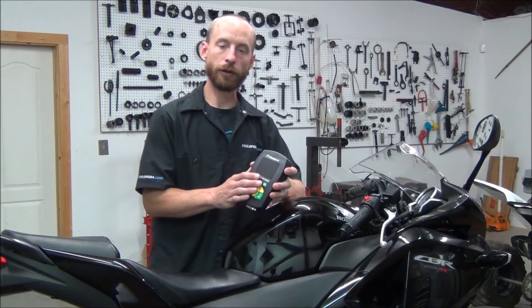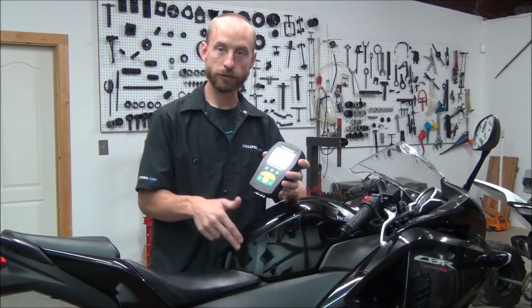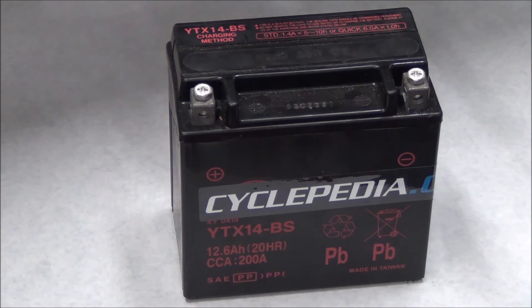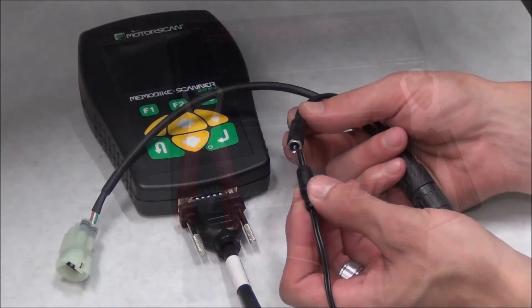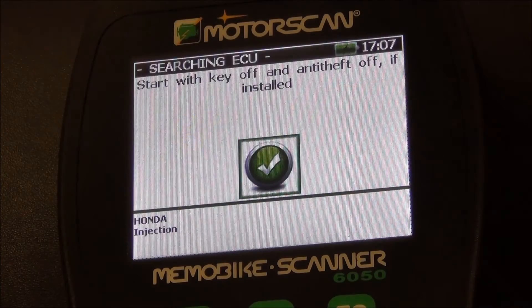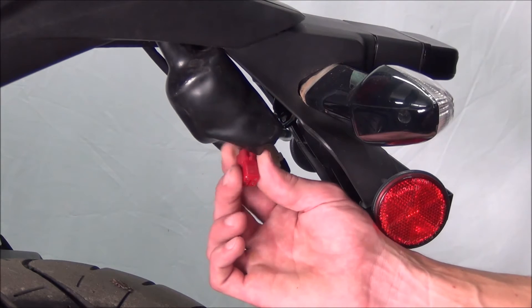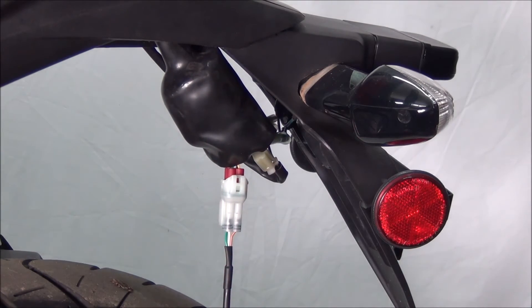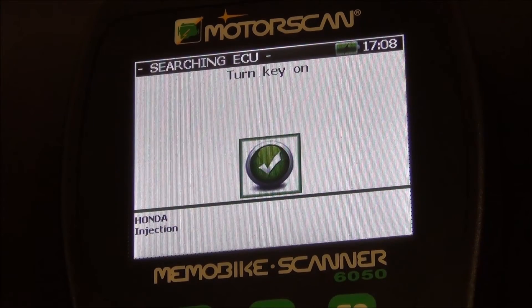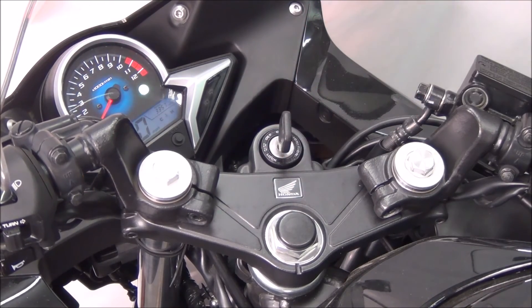I have the MotorScan 6050 here and a fuel injected CBR, so we're going to show you how to connect this MotorScan 6050 to this motorcycle. As always, check with the manufacturer's instructions, but we found it was a good idea to use the supplied cable and connect an auxiliary power source. Locate the data port on the vehicle, connect the tool to the plug, then turn on the vehicle and start it if necessary.